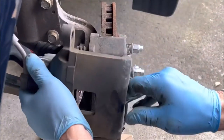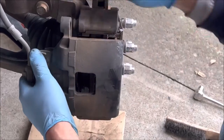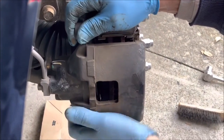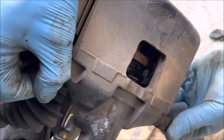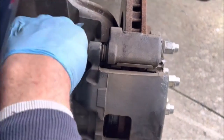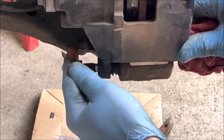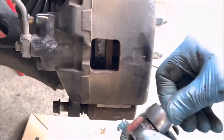Now just get your caliper to go back on — place it over the pads and start working it in. What you need to watch is the rubber boots here. Get your caliper going on there, then make sure your boots are lining up. I'm making sure my boot is lining up with the caliper bolt hole on the bottom side. There it is — caliper bolt in, going through the boot. Start it with your fingers, then flip your ratchet and tighten it up. Play with it a little bit and there it goes.